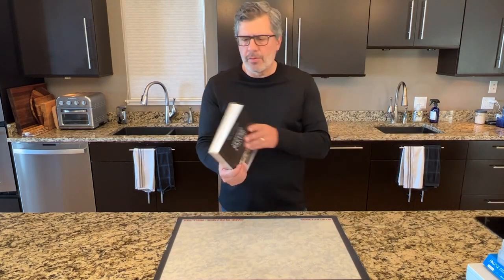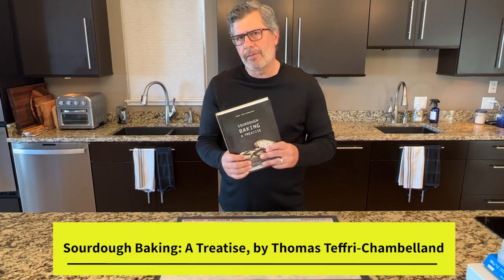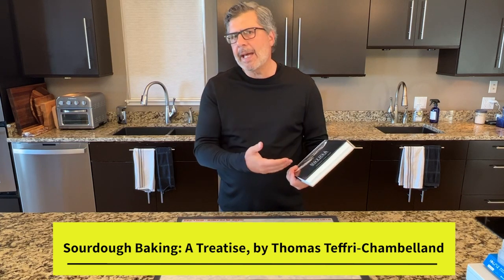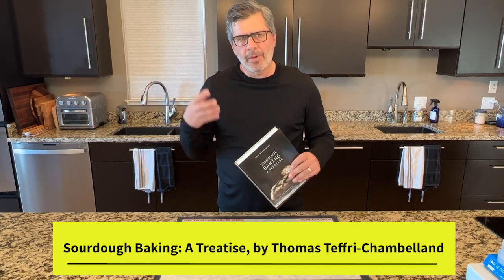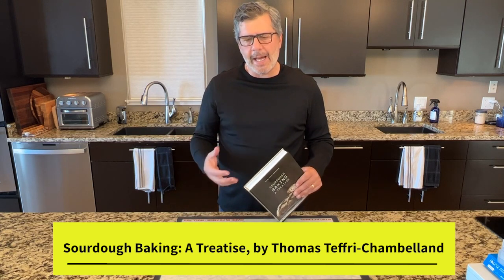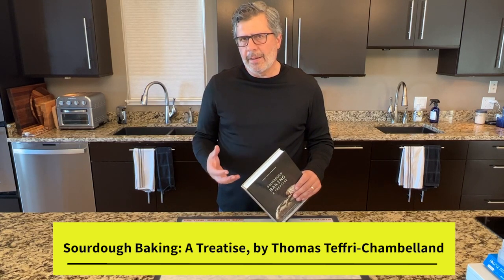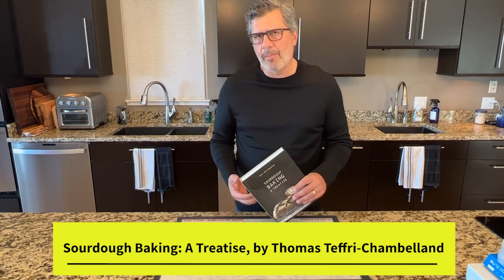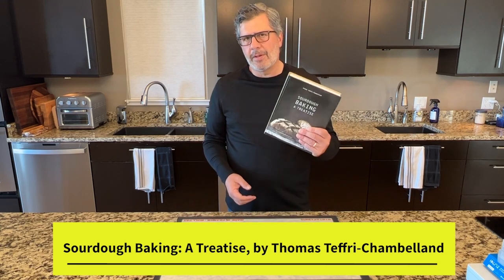I got interested in this a couple of years ago when I saw some people on social media using pH testers. It looks like a thermometer. They were sticking it in their dough to figure out when bulk fermentation was done, but I don't see a lot of bakers actually using these. Then I came across this fantastic new book by Thomas Tefri Chamberlain from France, called A Sourdough Treatise. He uses pH readings throughout the entire book, and it really finally brought everything together in my mind.